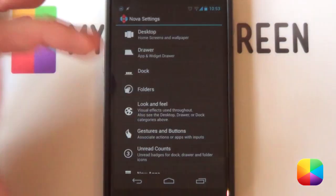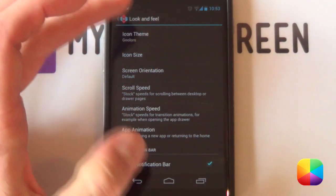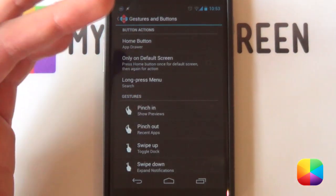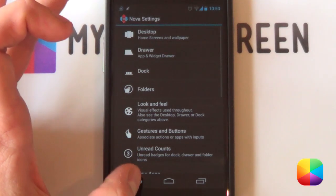Your dock pages you want set to just one, and your number of dock icons you want to be five. Finally, look and feel — you want to disable your notification bar; you don't want to see that at the top. However, you can use gestures like double tap to show it and double tap to hide it again, just so you can see a quick status for Wi-Fi, battery, whatever you want. That's your Nova settings done.